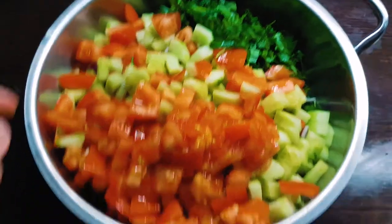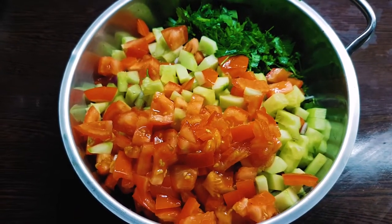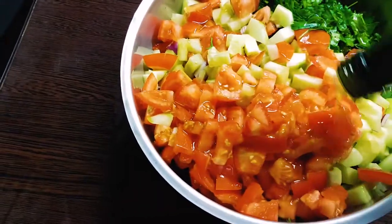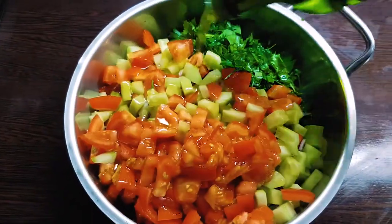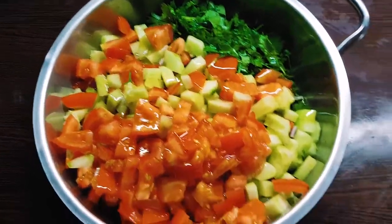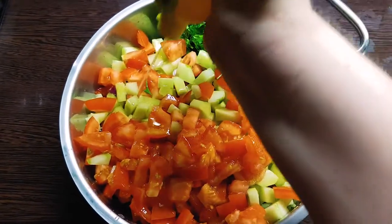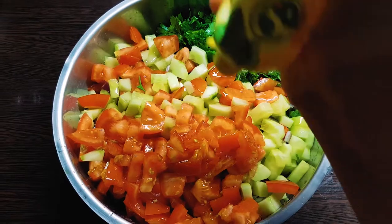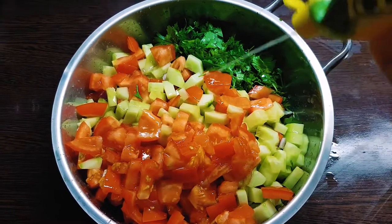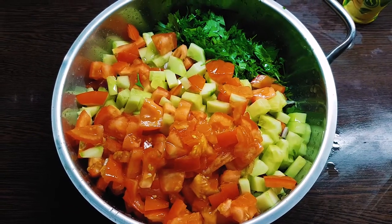I've put everything in there — it will be easier to mix afterwards, which I'm going to do by hand. Here I have my olive oil, which I'm going to add a fuckload of, because you really need it to be lubricated and slippery — it's easier to eat then. Lifehack for you at home. And lemon juice — same, you use a good, generous helping of lemon juice. Don't skimp on the lemon juice; it's what makes this salad so good.